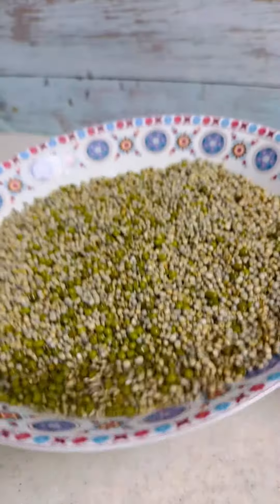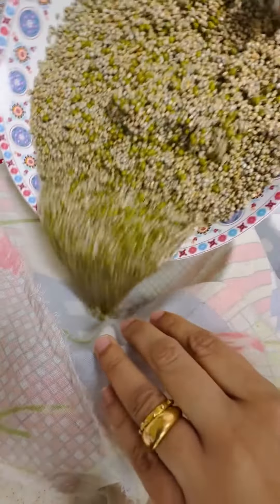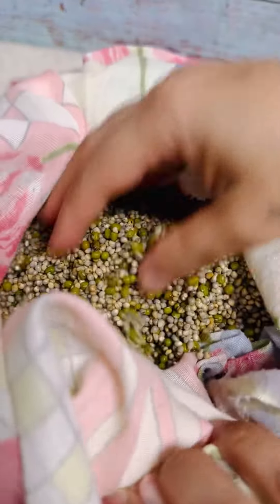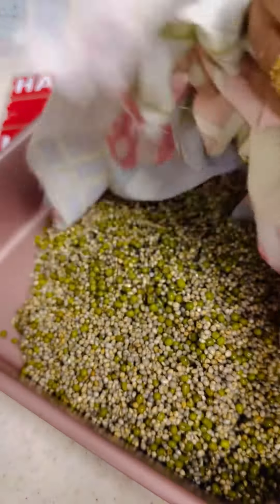Once the bajra and moong dal are washed and drained, we need to drain the excess water. On a strainer lined with a muslin cloth, add the bajra and set it aside for at least half an hour to get rid of the excess water.